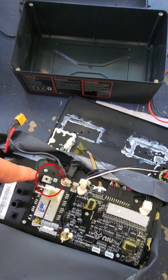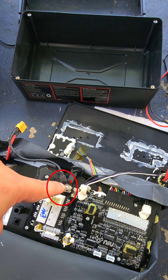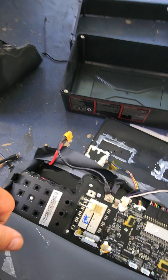Take the black wire on the BMS itself, unscrew it from this post right here, and go ahead and move it over to the post that's right next to it. Leave it there. That's going to bypass the BMS on the battery itself — you're going to be good to go.